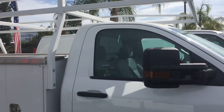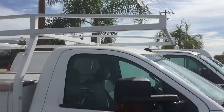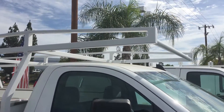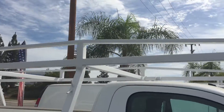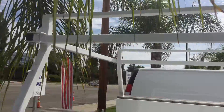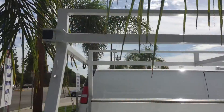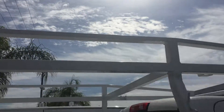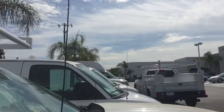So if you look at this ladder rack here, this is the tapered ladder rack. You can notice that you have two bars that go all the way up to the top and run all the way to the back, which lets you strap down ladders and things like that.